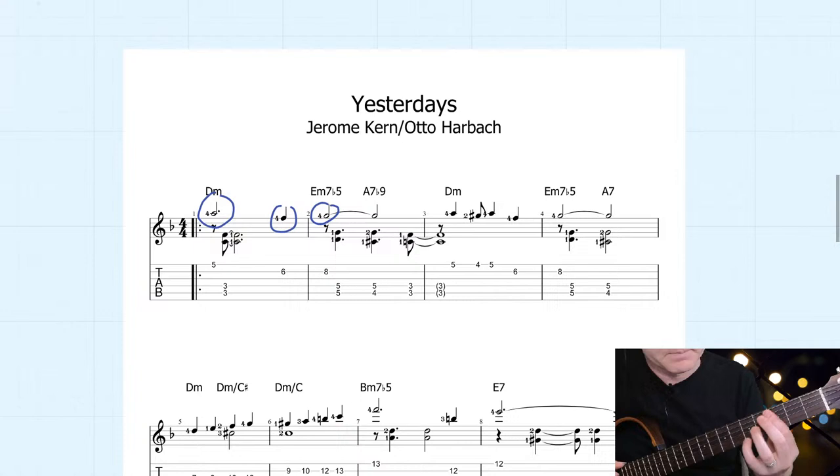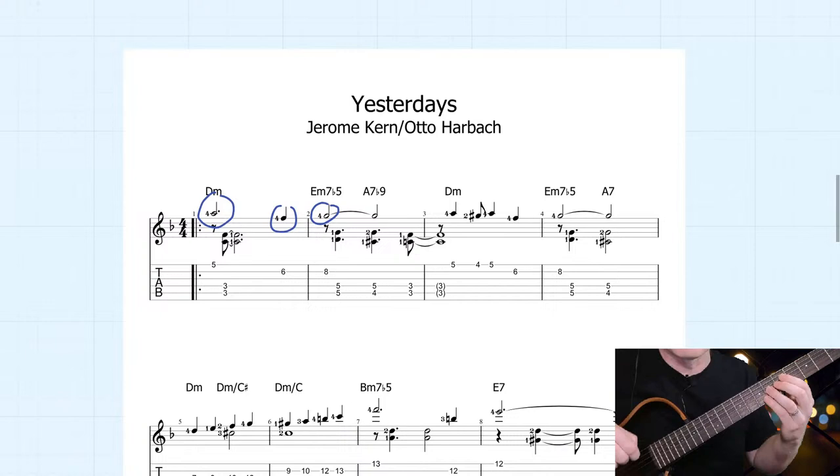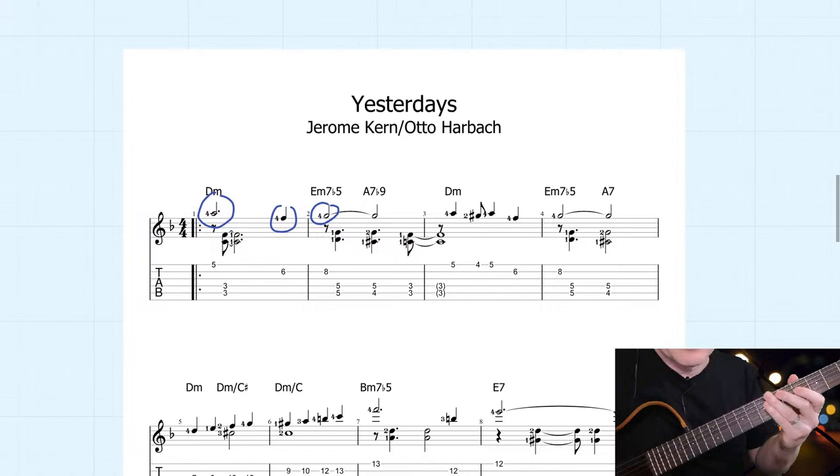Let's look at the first line here. It feels a bit strange to play like this and you do need to use fingerstyle — or hybrid picking — because it's quite difficult with only a pick due to the distance between the accompaniment and the top note. You can see that the thirds and sevenths are being sounded on each chord generally for this first line.